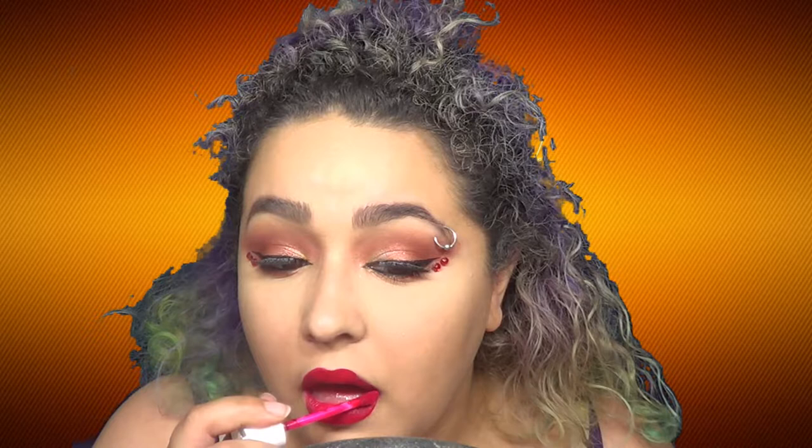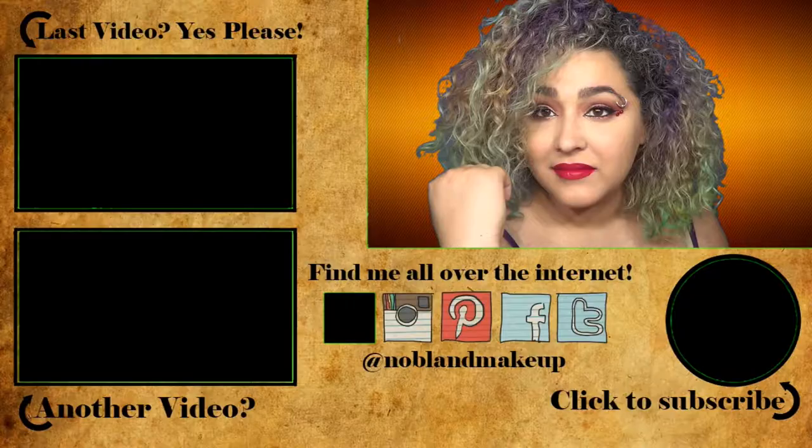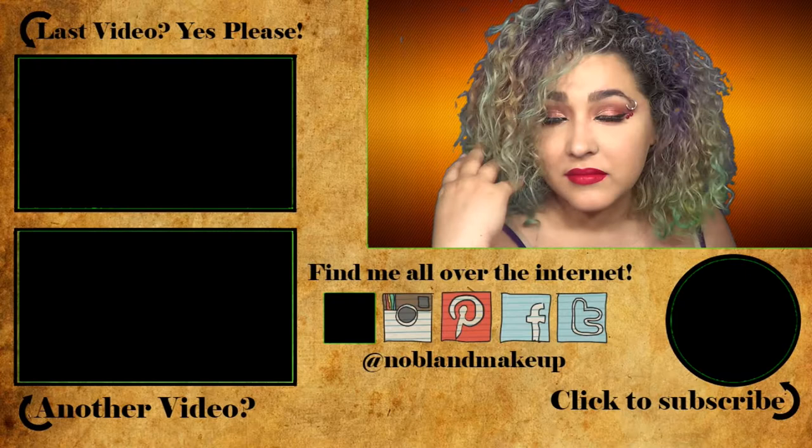This is the finished look - I hope you guys enjoyed it. I definitely had fun doing it, and I wore it to work and people seemed to really like it. If you enjoyed this video, don't forget to give me a thumbs up, subscribe to see what comes out next, and hit the notification bell so YouTube tells you when I post. Let me know what Pokémon you'd like to see me do a makeup tutorial based on. See you guys next time - bye!